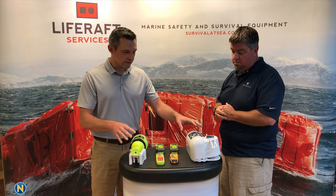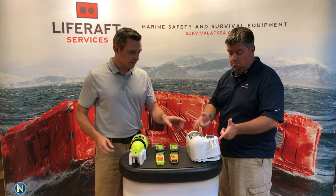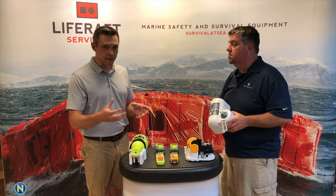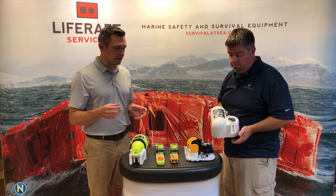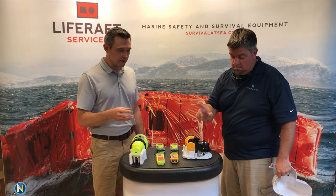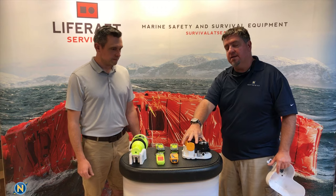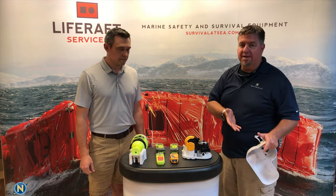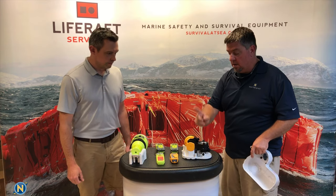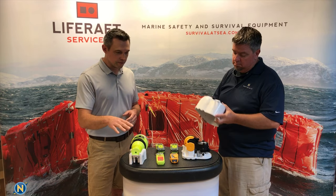There are two categories of full-size EPIRBs. Category One is always in a white housing, mounted on the outside of the boat — on a hard top or roof — so that if the boat sinks, it has a clear path to float to the surface. The Category One EPIRB has a hydrostatic release that works off water pressure. As the boat sinks, at one to four meters of water pressure, it pops free, floats to the top, and automatically activates to start sending signal.